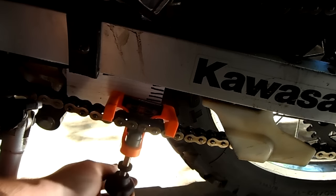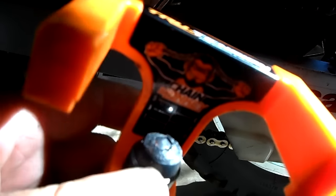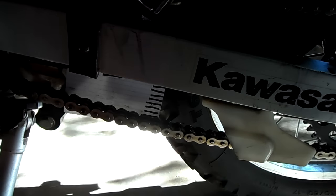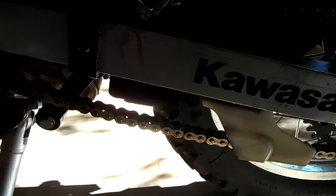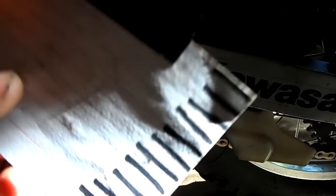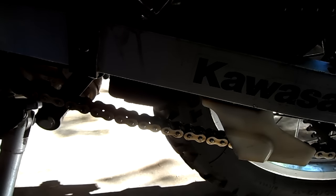Taking it off — lefty-loosey, righty-tighty, though upside down it's not quite the same. Now we should have the proper amount of slack. The only thing I notice is the ball on here is already getting worn — you can see it. It doesn't really matter because there's a metal ball underneath and the rubber just wears away. Anyway, it's off now so we should have the proper amount of slack. By the looks of it we do, but we're going to measure it. Take your note card off, but keep it because every time you do your chain you'll need to find that tight spot.